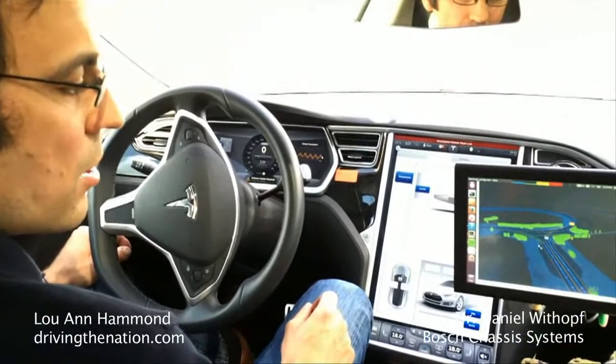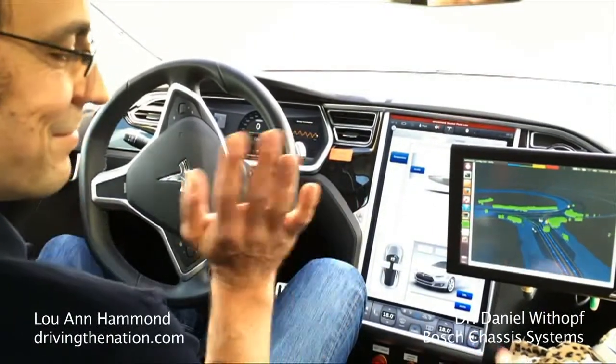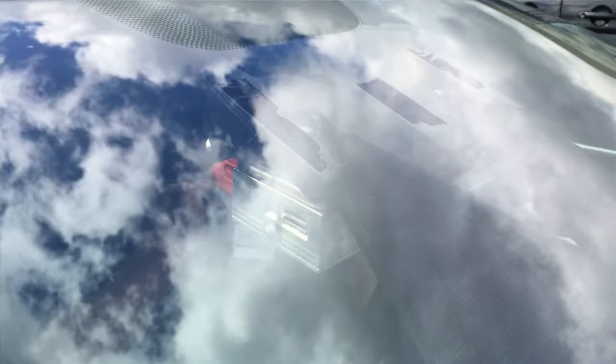Are you putting your foot on the brake? No, I'm not doing anything at all. Look, mom, no hands — and no feet! You just have to wait, there's another car coming. How many sensors do you have on this vehicle? Around 15.